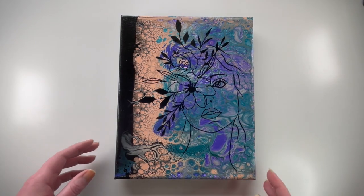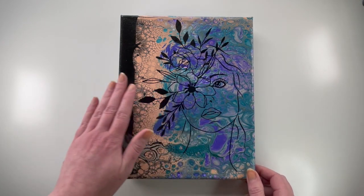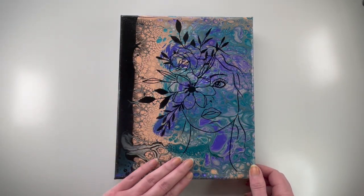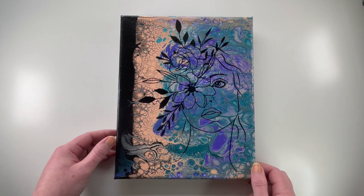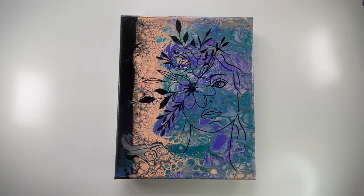I think this is absolutely beautiful. As I said, it definitely looks like a book cover, but it is gorgeous. I am very glad that I put her on this painting — so very, very happy with it. Hopefully you enjoy it and like it as well. I'd like to thank you so much for taking the time out of your day to watch this video. I truly appreciate it. Until next time, bye!